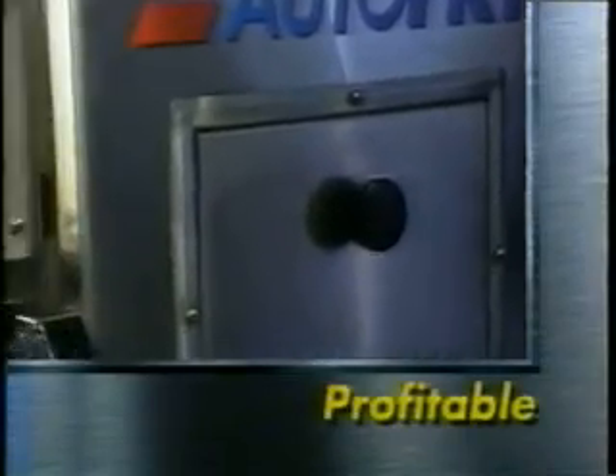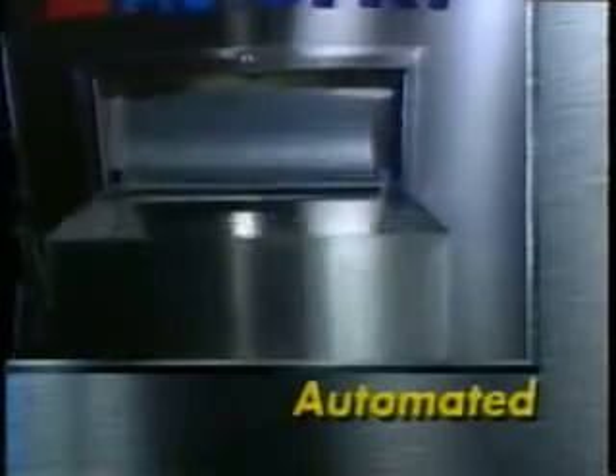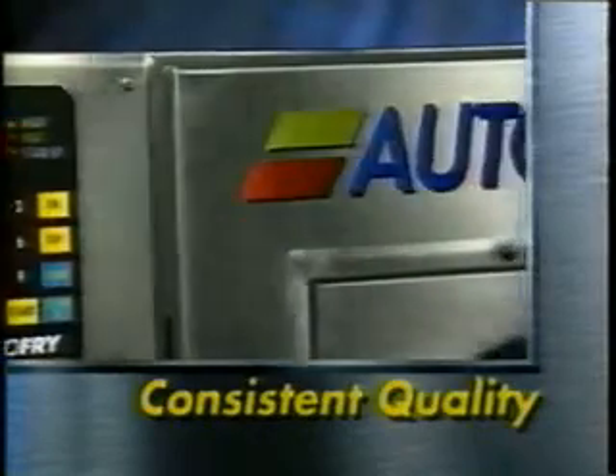The Autofry not only makes money for your business, it also makes delicious fried food each and every time. And it's easy. Simply place single or multiple orders in the entry chute, use the electronic keypad to select the desired frying time, and the Autofry does the rest — delivering perfect golden fried food fast and consistently.